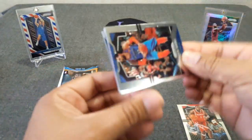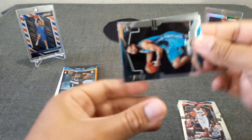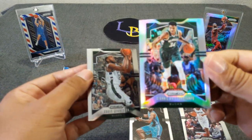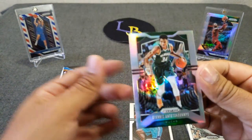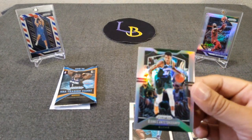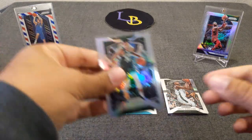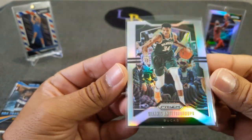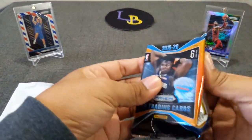Got Steven Adams, Lou Williams, our first rookie — Cody Martin from Nevada, Chris Middleton, and a nice Giannis silver — I'll take that! Sorry about the work going on outside. We're back — so we ended with the Giannis before we got interrupted. I was able to take a look at it during the short break. Centering looks really good on this — very cool, nice first silver for sure.